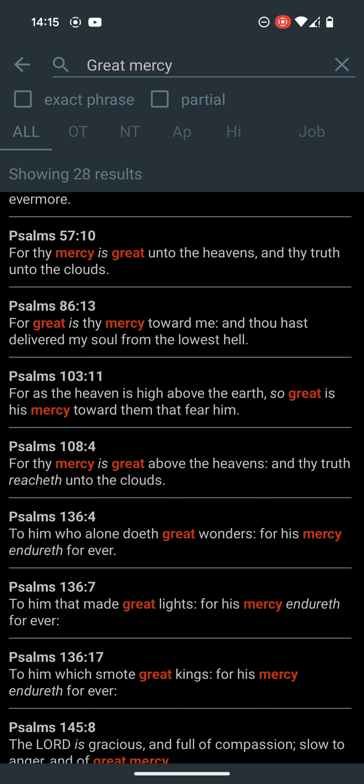Let me read Psalms 103:11. It says: for as the heaven is high above the earth, so great is his mercy toward them that fear him. I hope this was edifying.